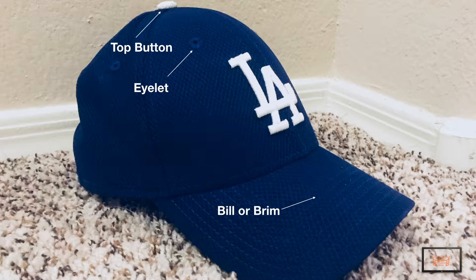The top button of the hat was originally used to keep the hat held together, but it doesn't really serve much of a purpose on today's hat other than to maintain the classic look.